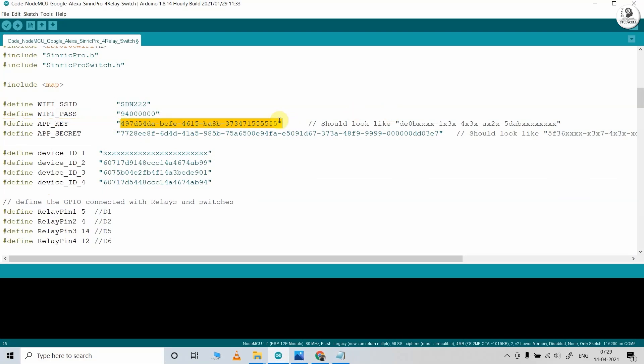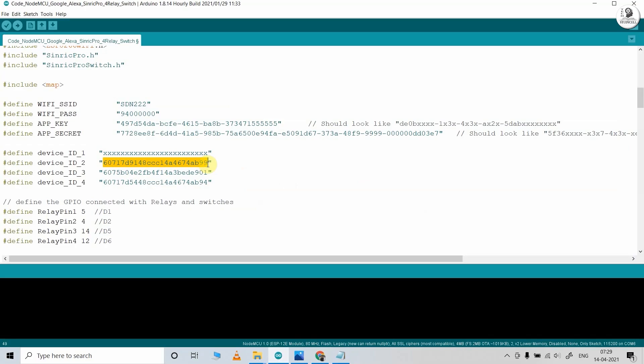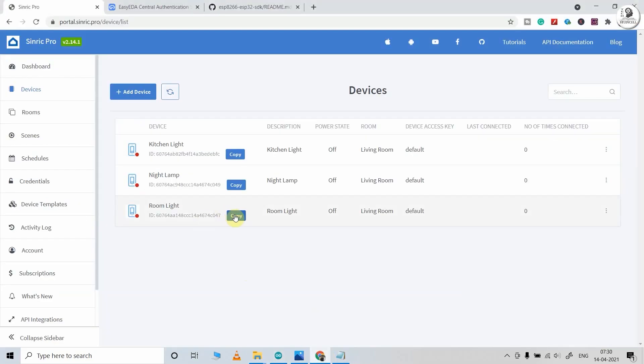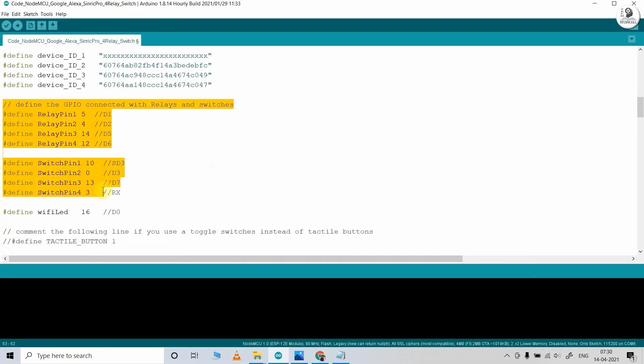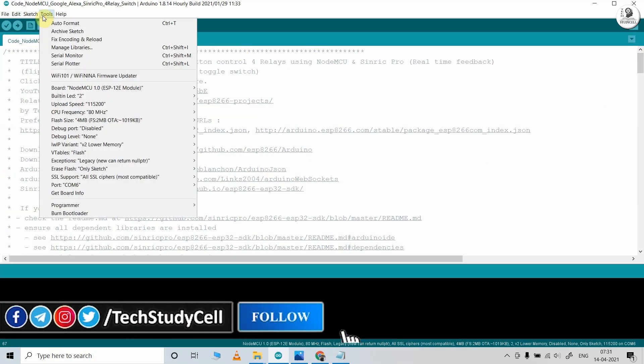If you go to your Sinric Pro account under credentials, you will find the app key and app secret — just copy and paste them into the code. After that, you have to mention the device ID for each device. Go to the Sinric Pro account, go to devices, copy the device ID, and paste it in the code — do this for all three devices. Here you can see the GPIO pins used for this project. If you use a switch, then comment the push-button line; if you use a push-button, then uncomment that line. Now I can upload this code to the NodeMCU — go to Tools, select the board as NodeMCU 1.0 and the proper port, then hit the upload button.